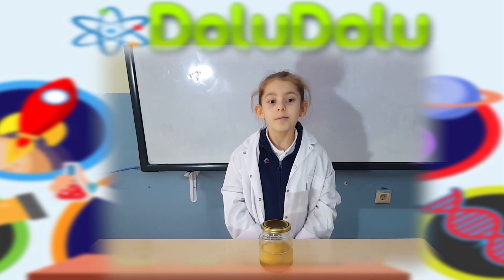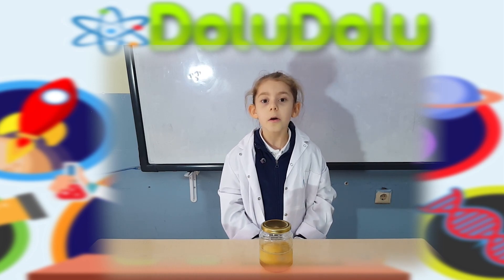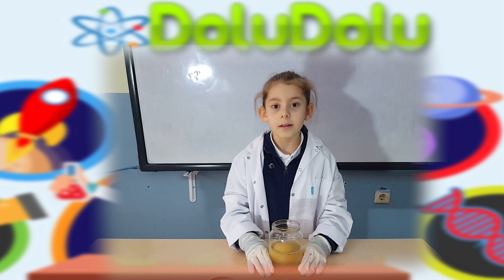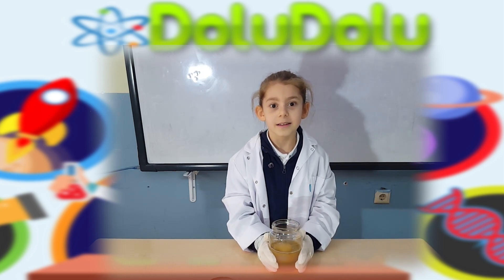Sadece zar kaldı. Yumurtamızı biraz yüksekten bıraktığımızda yumurta zıplıyordu. Şimdi arkadaşlarımızı çağırıp beş günlük sirkedeki yumurtamızı gösterebiliriz.